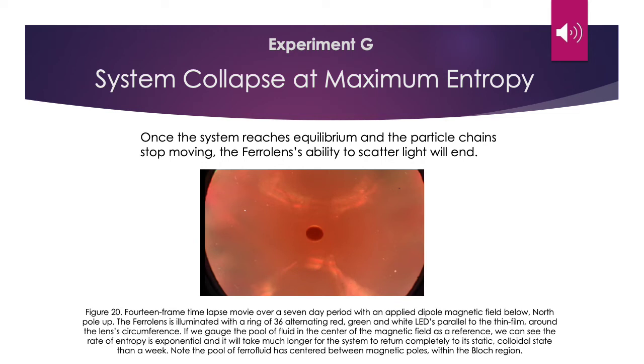Finally, experiment G: system collapse at maximum entropy. Once the system reaches equilibrium and the particle chains stop moving, the ferrolens's ability to scatter light will end. Here in figure 20, we have a 14-frame time-lapse movie over a seven-day period with an applied dipole magnetic field below. The ferrolens is illuminated with a ring of 36 alternating red, green, and white LEDs parallel to the thin film. Gauging the pool of fluid in the center of the magnetic field as a reference, we can see the rate of entropy is exponential and it will take much longer than a week for the system to return to its static colloidal state. Note the pool of ferrofluid has centered between magnetic poles within the block region.